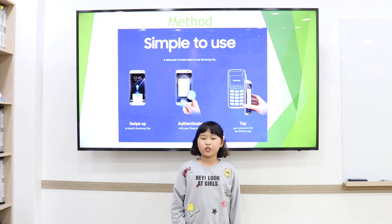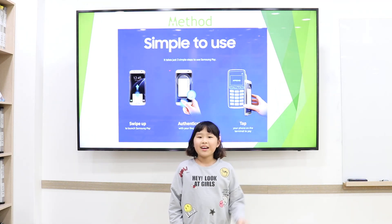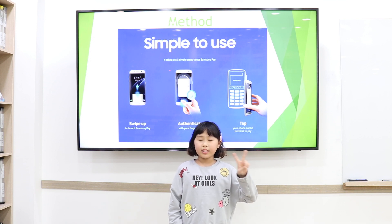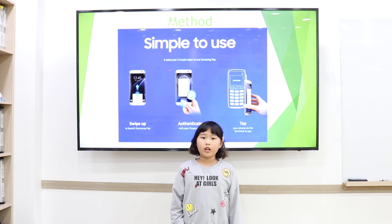It is simple to use. It takes just three simple steps to use Samsung Pay. First, swipe up to launch Samsung Pay. Second, authenticate with your fingerprint. Third, tap your phone on the terminal to pay.